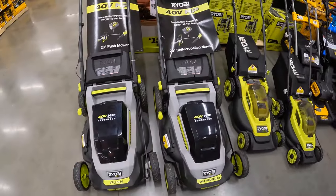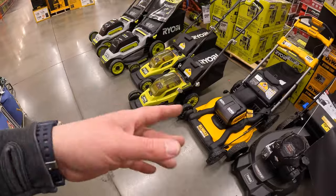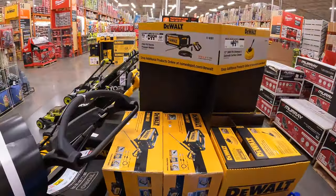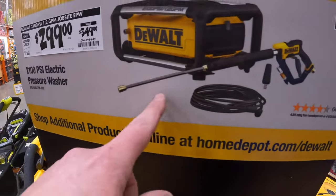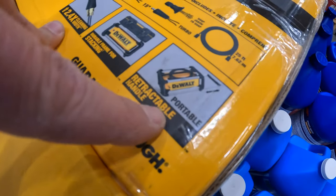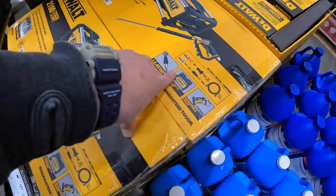Over at Home Depot, they actually have a ton of different mowers by DeWalt, Ryobi, Makita, Milwaukee, and a few others — they actually do have a good assortment of lawn mowers here. DeWalt has $299, was $349, for this 2100 PSI electric power washer — comes with a few attachments and a 25 foot hose. It looks portable, and you can put your TOUGHSYSTEM 2.0 on top — that's actually a smart innovation.